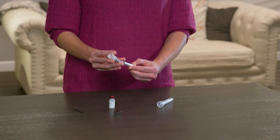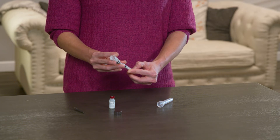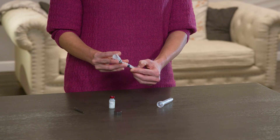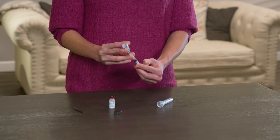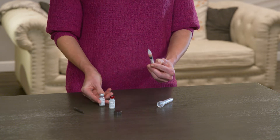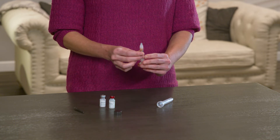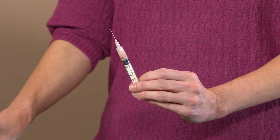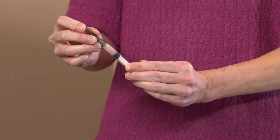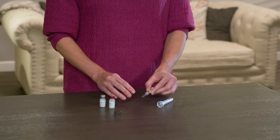Draw the mixture back into the syringe, making sure to pull in most of the liquid. Remove the syringe and, holding the needle pointing up, push the plunger slowly to remove the air until you see a drop of the mixture at the end of the needle. After you prepare the vaccine, use it immediately.